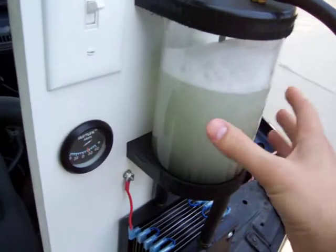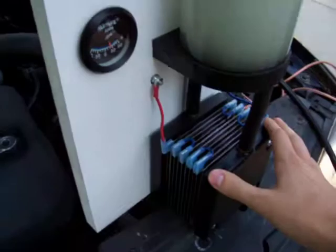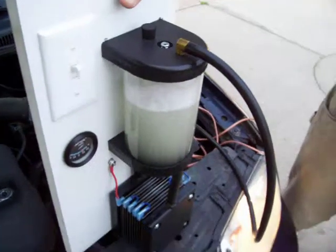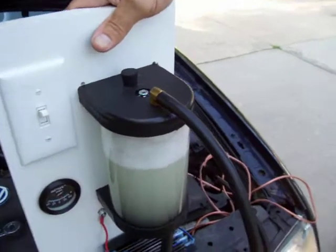Also it's gravity fed — because this is located above the electrolyzer, it's all gravity fed and you don't even need a pump of any kind, so that makes it even simpler.